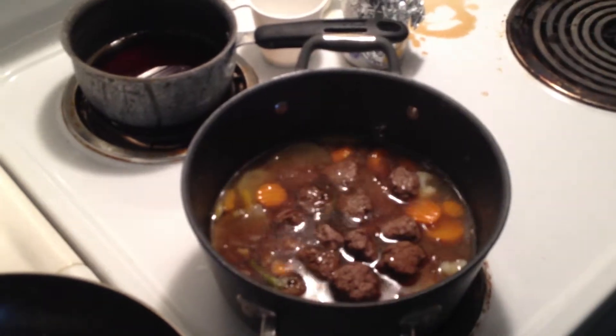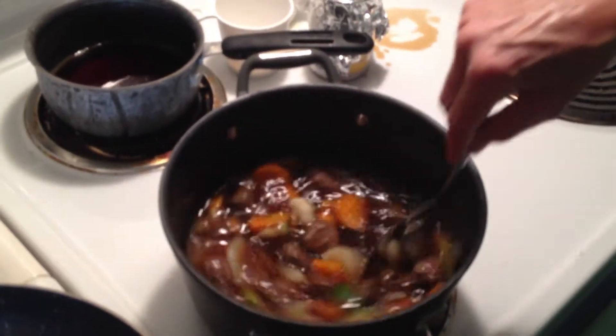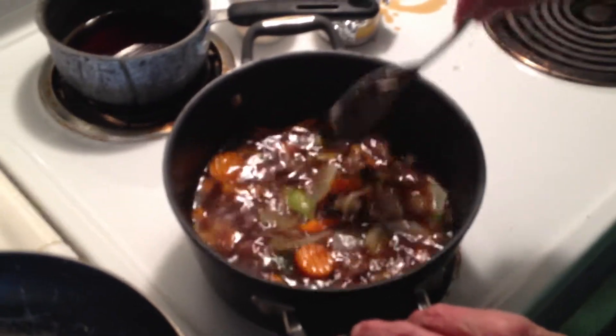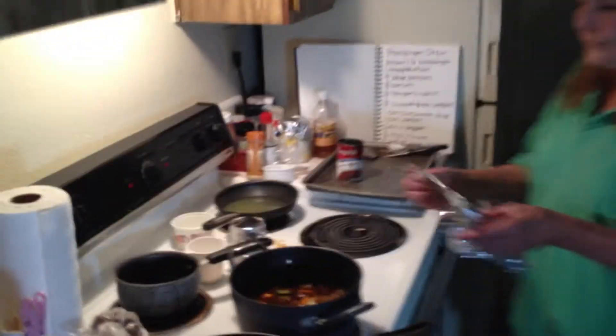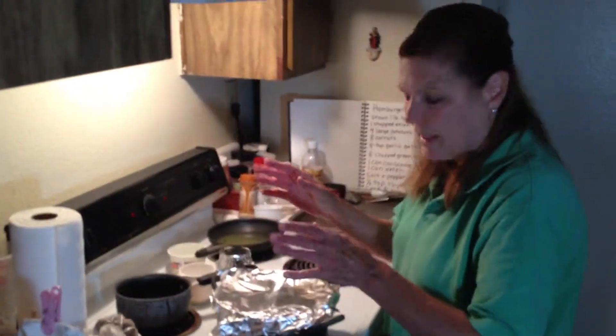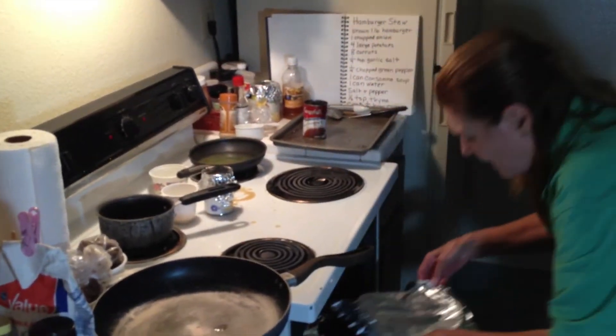I have one can of consommé — there's already water in here so I don't need more water. Add a couple meatballs and you just cook that, and it makes a pretty good soup. You can serve it over rice. It says cover and cook for one half hour, but since I'm making a whole bunch of stuff I'm just gonna finish it in the oven.